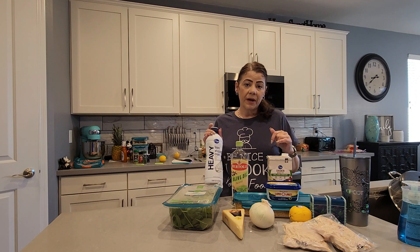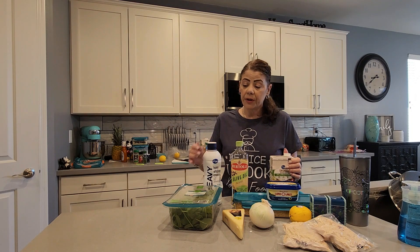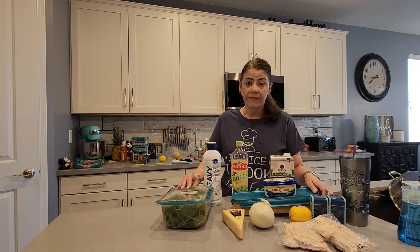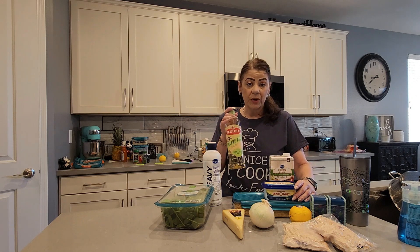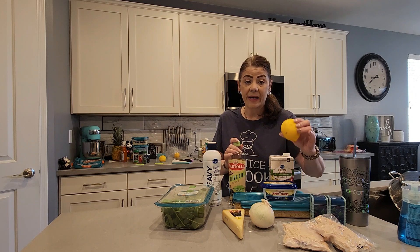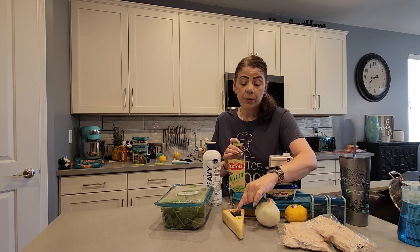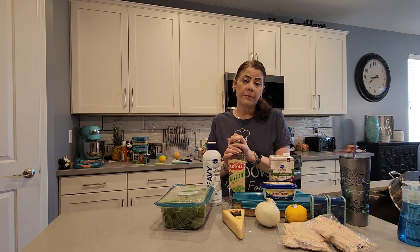I'll also need one cup of heavy whipping cream, two cups of chicken broth, two cups of baby spinach, a cup and a half of orzo pasta, two tablespoons of butter, as well as one tablespoon of olive oil. I need a quarter cup of lemon juice, as well as a quarter cup of chopped onion. And finally, three quarters of a cup of freshly grated Parmesan cheese.